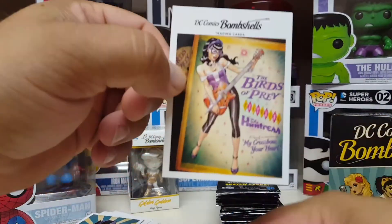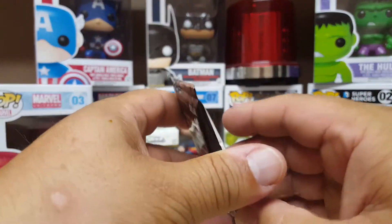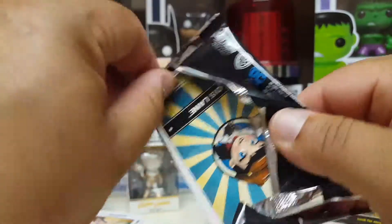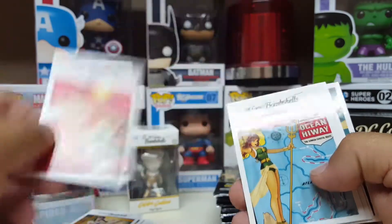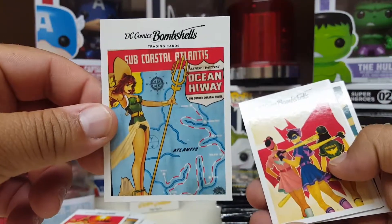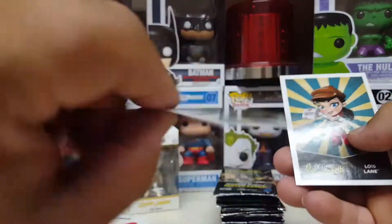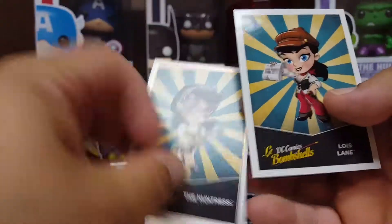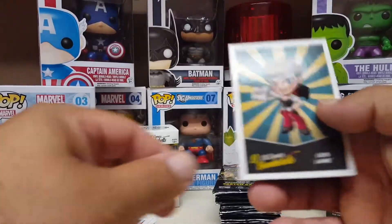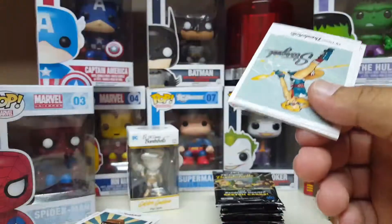Batgirl. The Huntress — that's cool, that was a good TV show. I think it lasted one season. That was back before the CW — on the WB, maybe, back before it became the CW. Take a guess who these people are. The Huntress. It's got some gold trim going on — gold Huntress on the label. Lois Lane. I must admit, I'm not thrilled with this set.